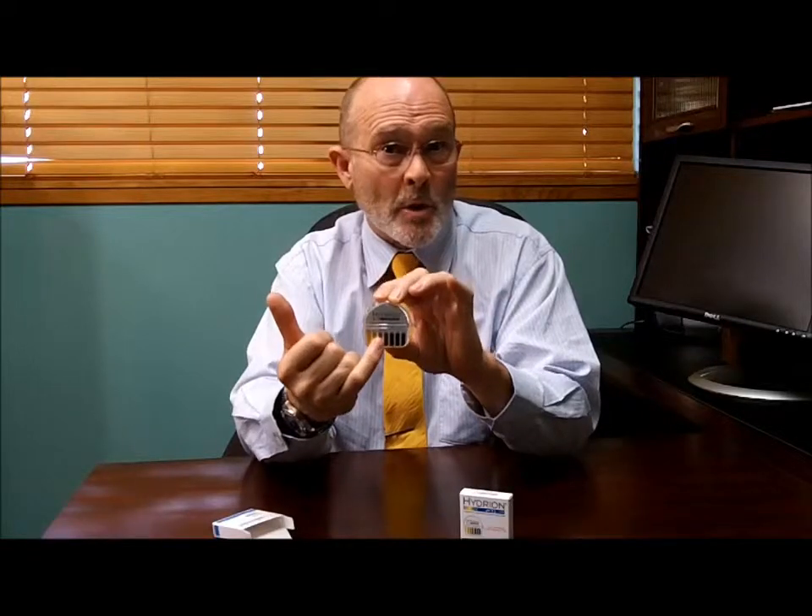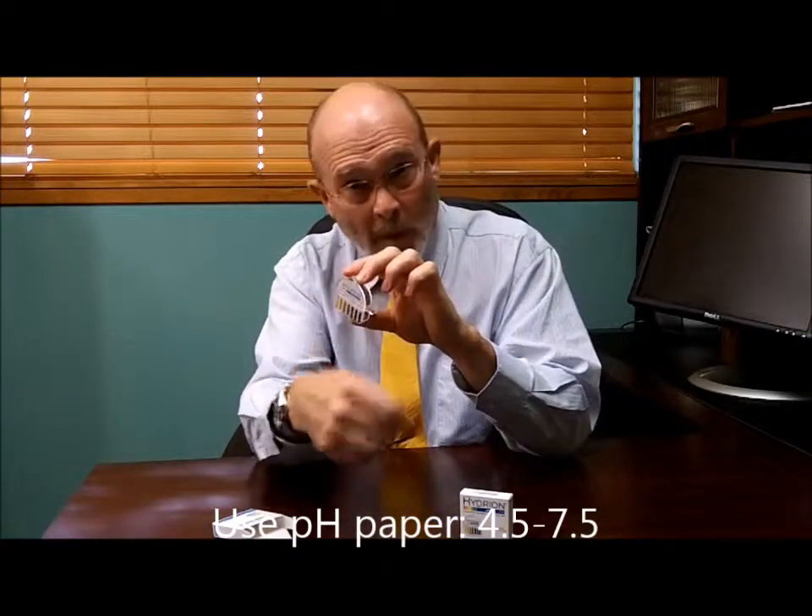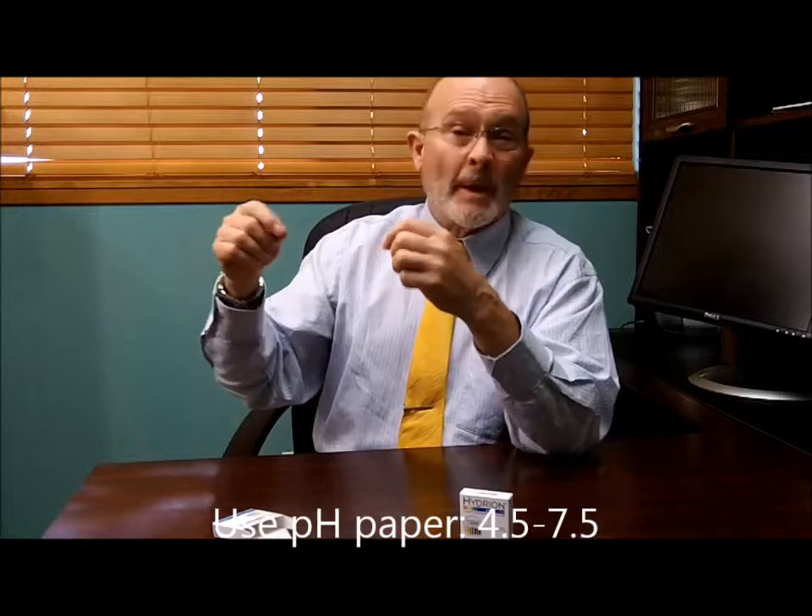It's going to turn color. Each color is associated with a number, and that's the number you want to record. Then you throw that little strip away, pull out another couple of inches, and spit on that. Or if you want to be dainty, you can salivate in a spoon and dip your paper in the saliva. The same thing — it'll turn color, there's a number, you write down that number.